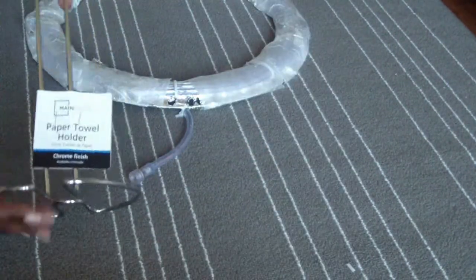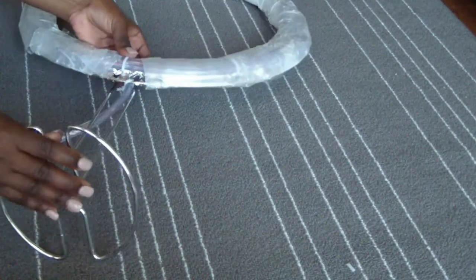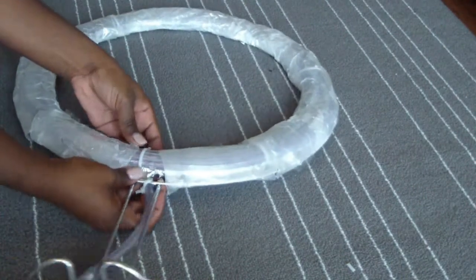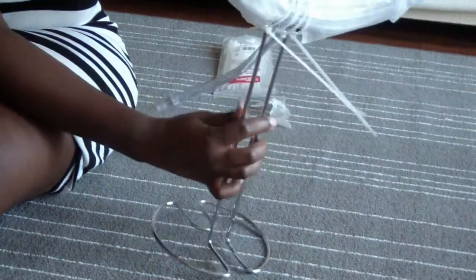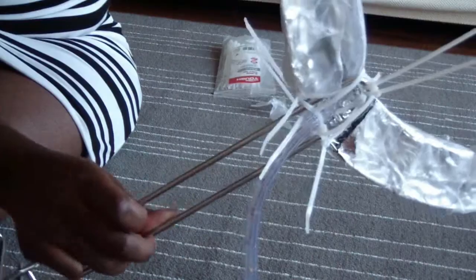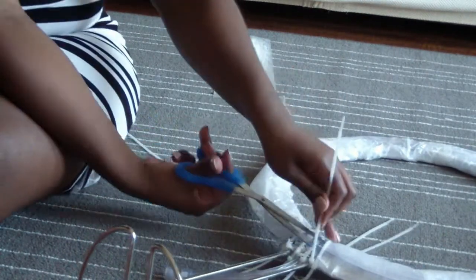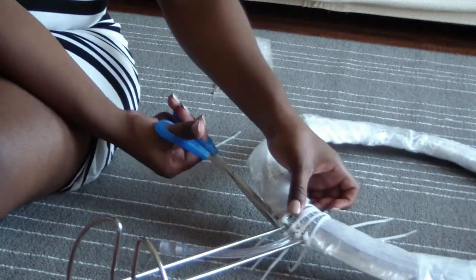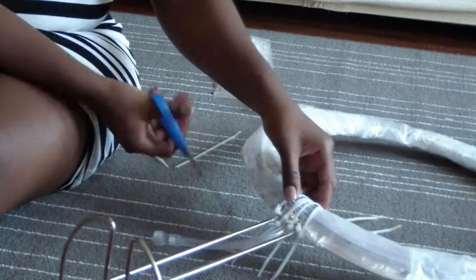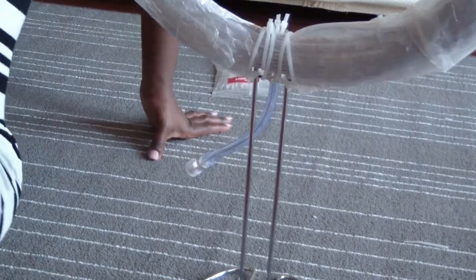When you're done wrapping it should look like this. I get my paper towel holder, put the tail inside, and place it the way I want the DIY ring light to stand. I'm sorry — this part of the video I accidentally cut off where I was showing you how I did it. I used a whole lot of zip ties to secure it and make sure it stands up, then cut off all the excess — be very careful again, they are very sharp. This is how it looks when finished.